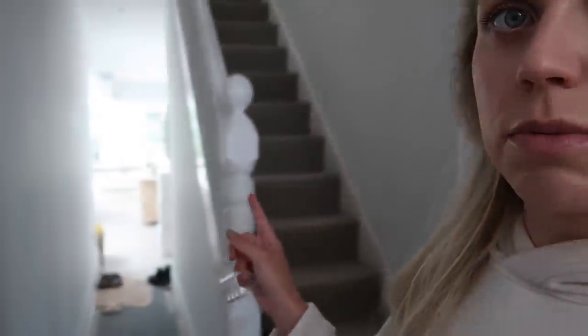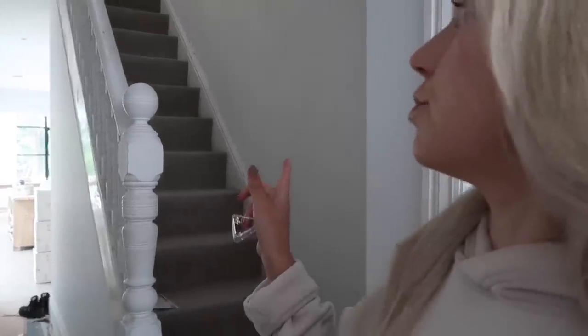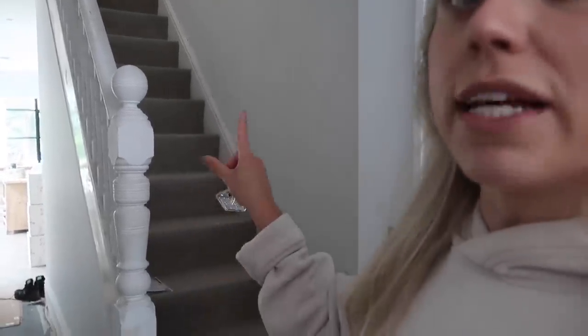The front door still needs to be painted, the staircase still needs to be painted once that's done, and we're going to repaint the corridor upstairs in White 07 as well. And then we will replace this carpet with the roll that we've got — a spare roll we've had since we had the carpets done upstairs, which feels like so long ago now.